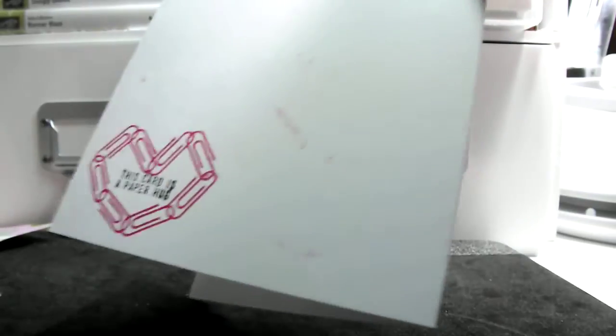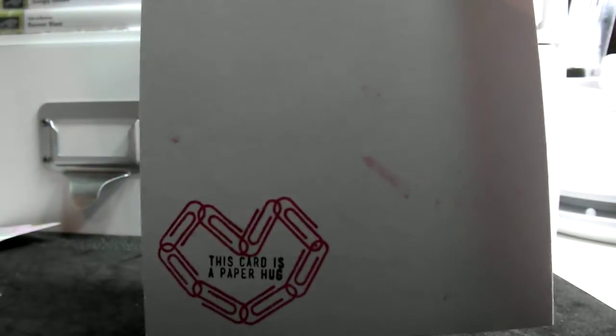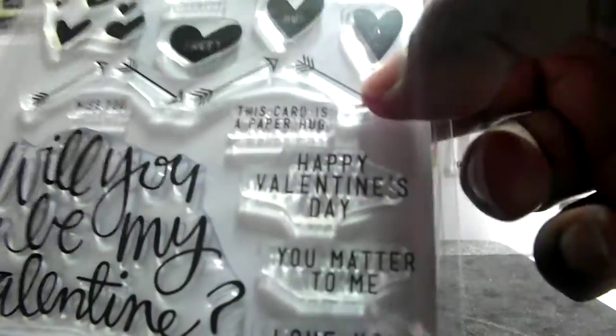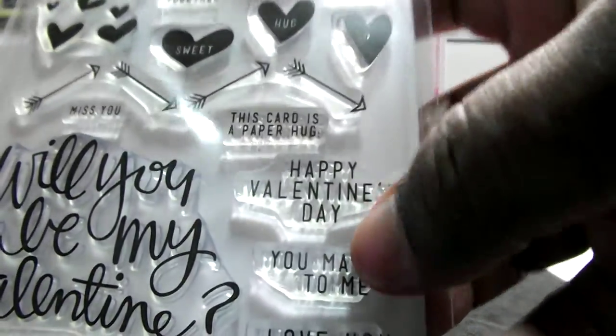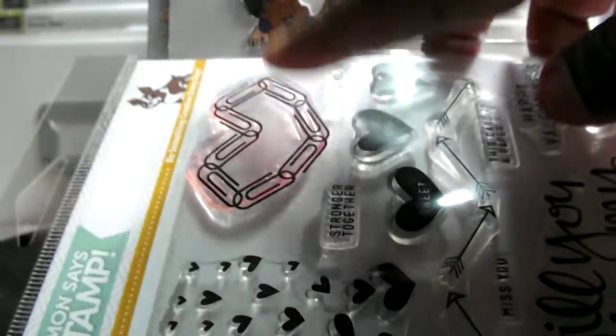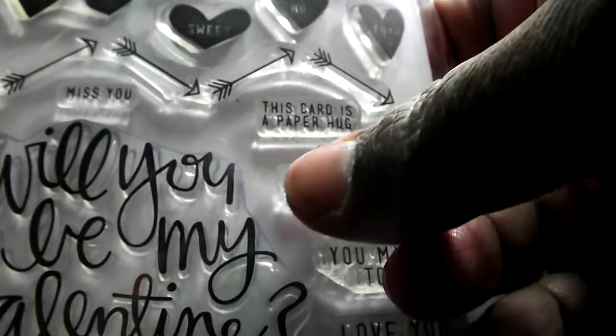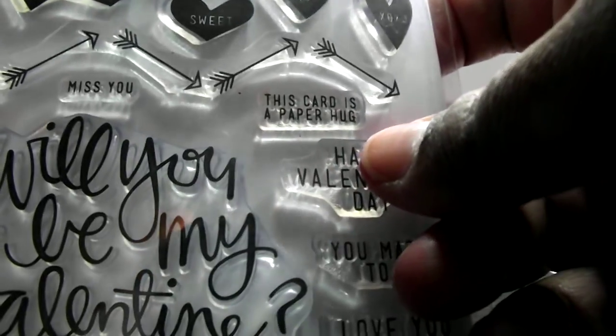On the back, I put that — I got some little smudges on there, but I'm not going to worry about that. This particular co-worker is into crafting, so she knows. That little heart is from that. And then that little sentiment — this card is a paper hook. I thought that was really cute.